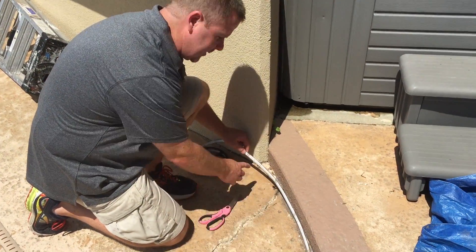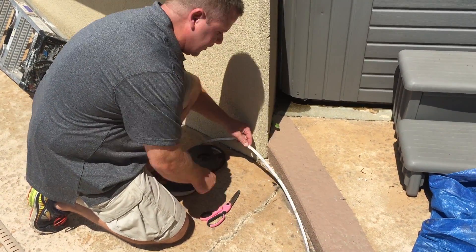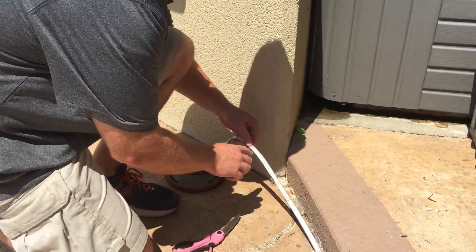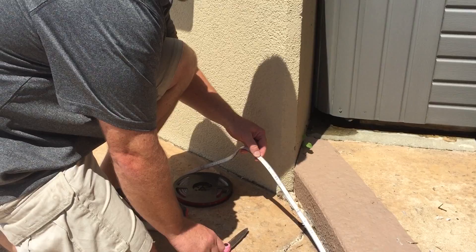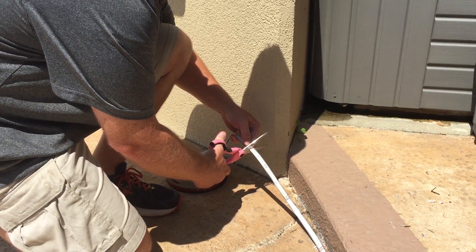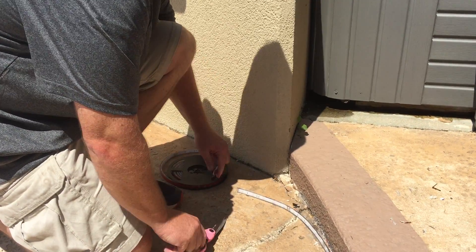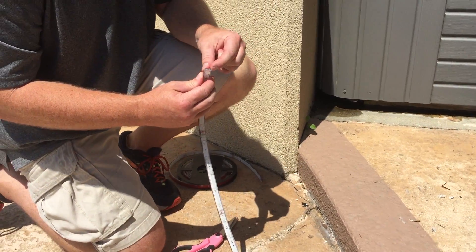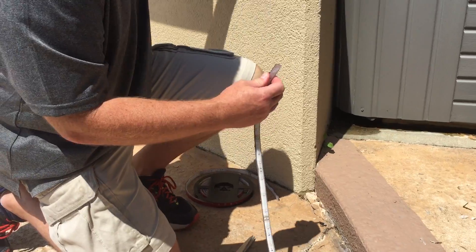We're going to cut this strip down to size because we bought a longer strip than we actually needed. You can cut it at any spot that you see the little scissor marking. So what I'm going to do is cut it right along that line, then peel the back off a little bit to get that started.